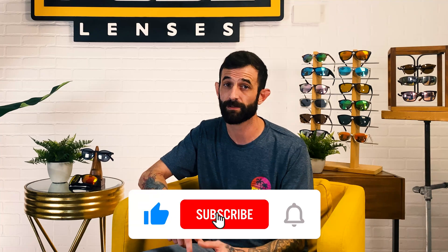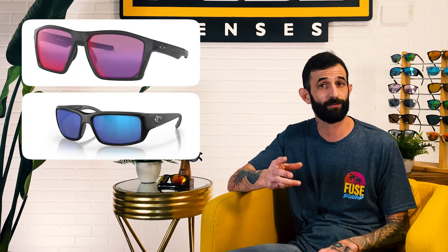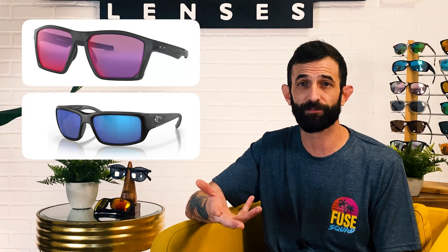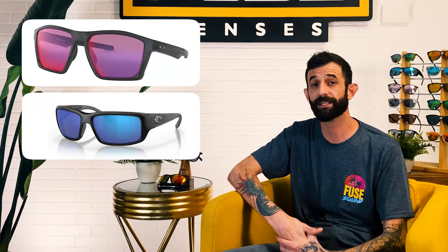We also post tons of videos with interesting and helpful info on lenses and sunglasses like this, so make sure to like this video, subscribe, and hit the bell so you never miss when we post a new one. Now you've most likely heard about Oakley Prism and Costa 580s, which are two of the most popular color-enhancing lenses. They're similar but also different in that they both work by blocking out certain color wavelengths, but the wavelengths they're designed to block are slightly different.